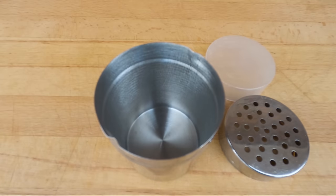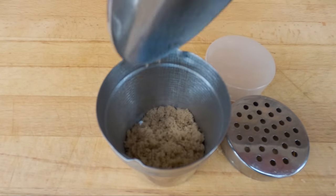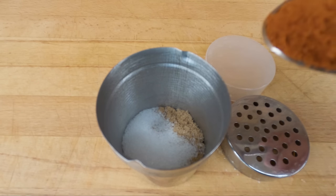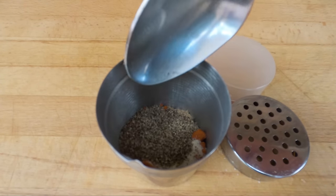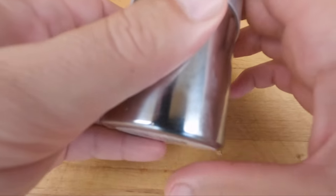Now our meat's trimmed, we're gonna make a quick, easy, simple homemade rub. In a shaker or bowl, start with two tablespoons of brown sugar, then one tablespoon of kosher salt, half a tablespoon of smoked paprika, around a quarter tablespoon of onion powder, and half a tablespoon of cracked black pepper. Put the lid on and give it a shake.